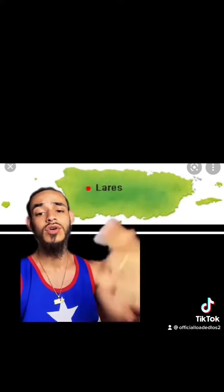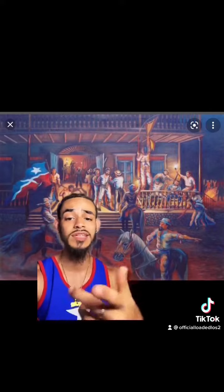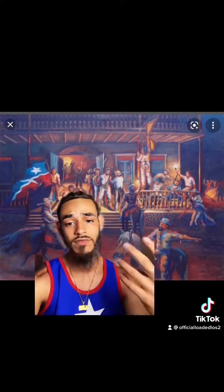Lárez is a town out in Puerto Rico. In 1868, there was a revolt against the Spanish rule that took place there. The revolt was named El Grito de Lárez, which in English means the screams of Lárez.